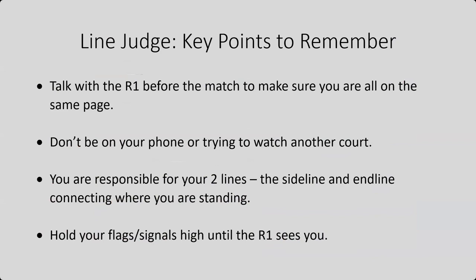Hold your flags or signals high until the R1 sees you. Don't release your signal until you know the R1 sees you. The R1 can call you off if they saw something different, or they might not have even noticed you. If you see the ball down, hold that signal until somebody sees you. Hopefully these tips and signals will help you to be a successful line judge. Thanks for listening.